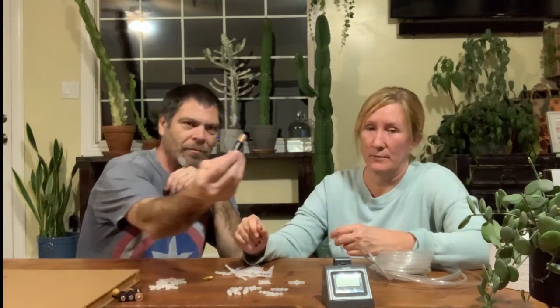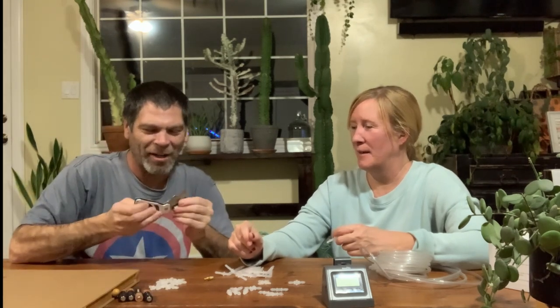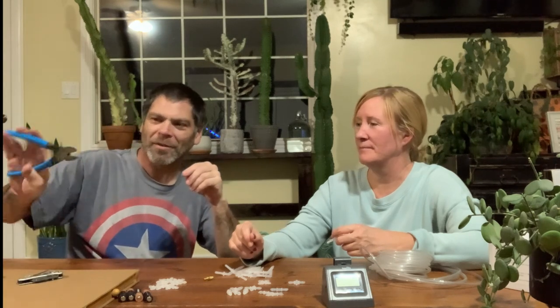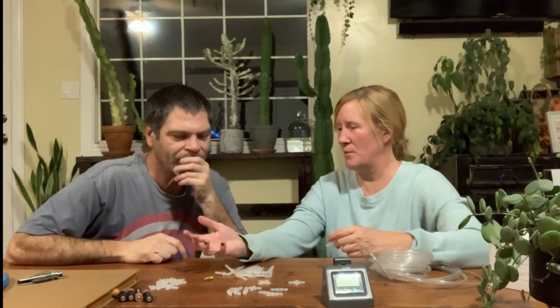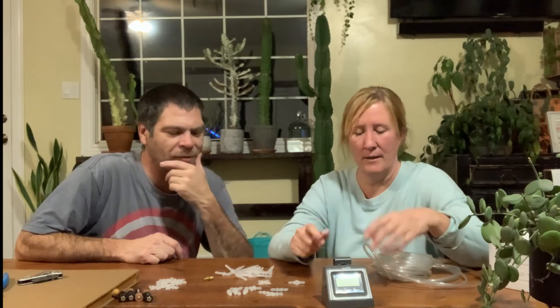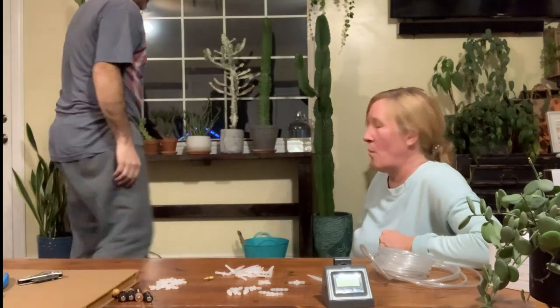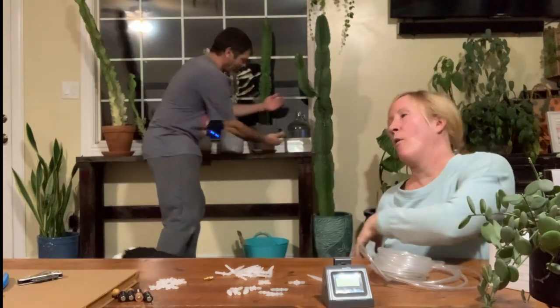The only things you need besides the kit are: a container, four double-A batteries, a knife or snippers — scissors work if you have industrial strength scissors, you don't want to use house scissors — and a big container to put water in, because that's where it's going to suck the water from to water the plants.